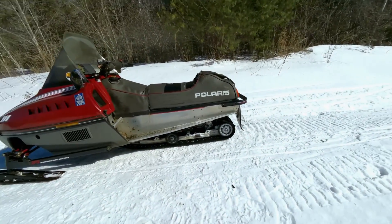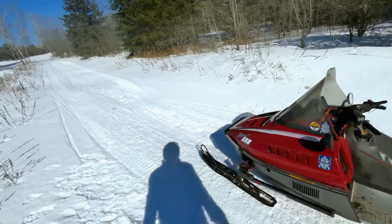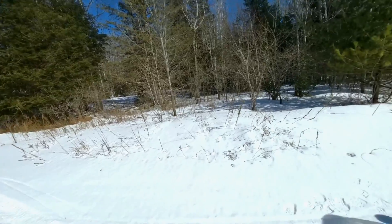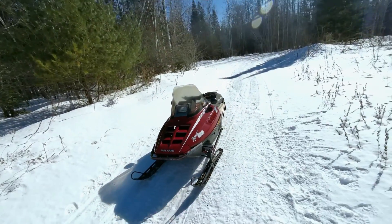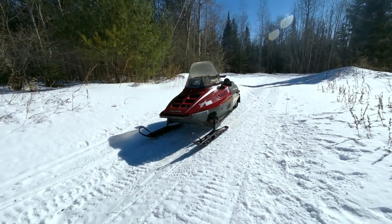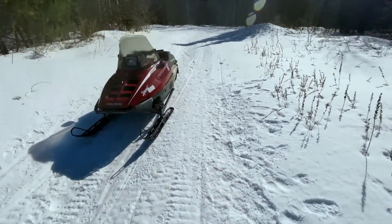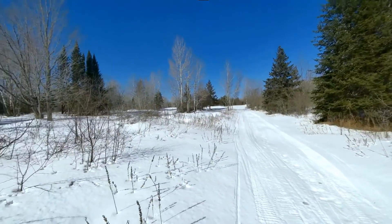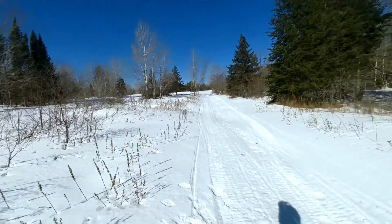It's a good sled. I'd recommend it — if you have an opportunity to get a sled and this is what you got, I'd recommend getting it. It does the job. That seems to be a fairly good sled for $400. If you enjoyed this video and you're still here, thanks for watching.